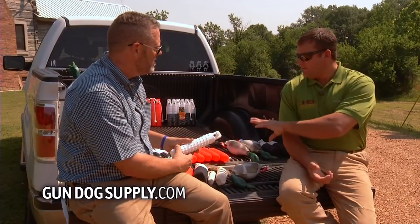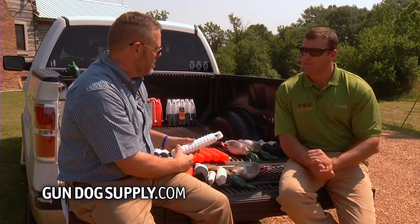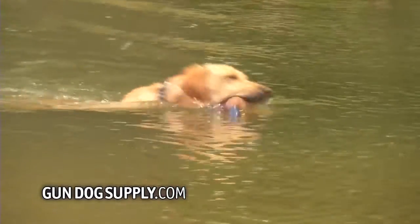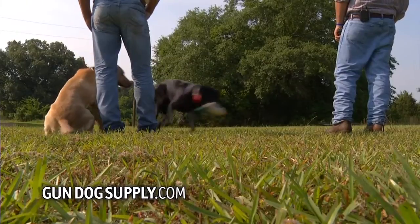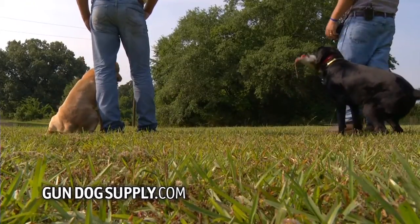It's just like we talked about before with socialization — you don't want the first time they run into something like this to be in the field. We want them to be used to what they're going to see. It's important that they experience everything during training so that when you get them out in your hunting world, they're prepared.